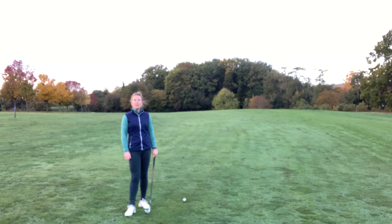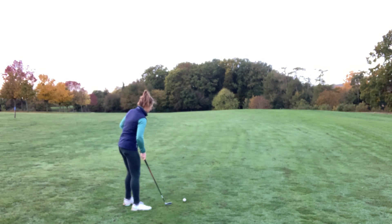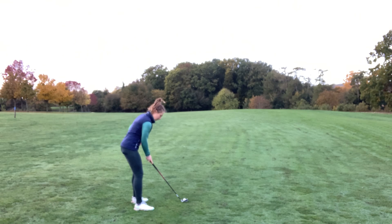When you've got this type of lie you need to make a couple of changes to your set up. Firstly, the ball will always curve to the right in the air, so you need to aim to the left of target. At set up we'd be aiming the club face left of target and then getting our body aligned parallel to that target line.